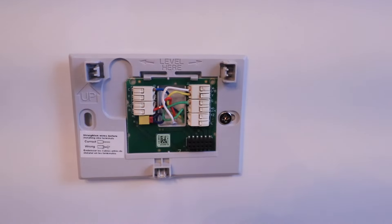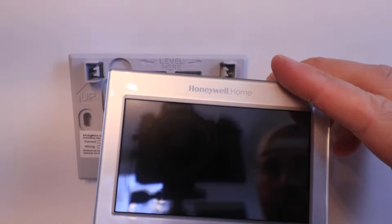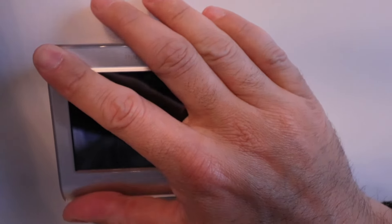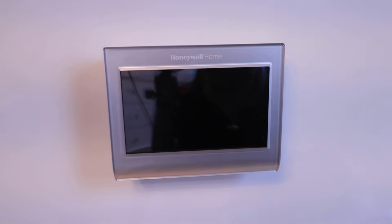Now we're ready to take our Honeywell Home Smart Thermostat and install it onto the base plate. We're going to get it aligned and then push down — it should click into place. Our Honeywell Home Smart Thermostat has been installed, and we are ready to go turn the power back on. Go back to your HVAC system and turn back on the circuit breaker or whatever switch you used to turn off the power, and that's going to power up our smart thermostat.